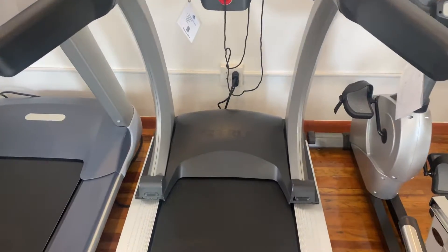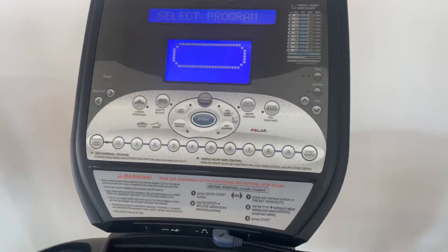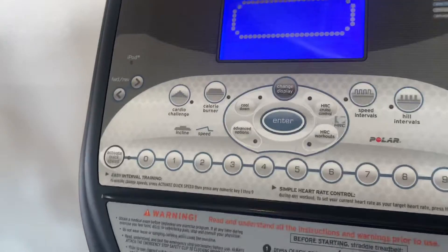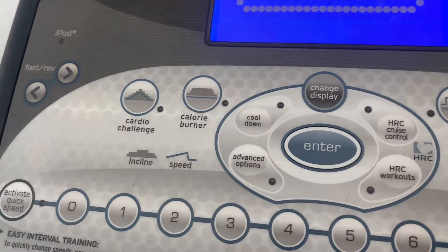It has heart rate control workouts and it has five preset workouts: cardio challenge, calorie burner... it also has those preset programs available on the console.